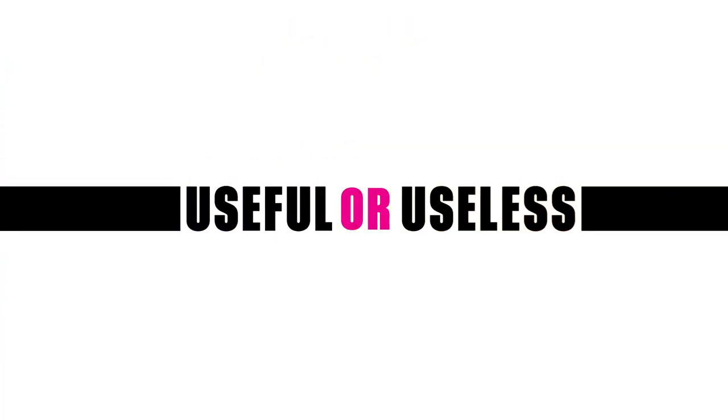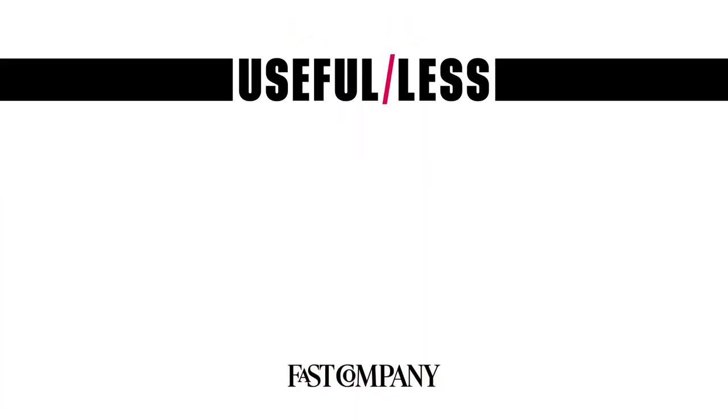What do you think? Is this product useful or useless? Let us know in the comments below. If you want to see more Useful or Useless, click here. And for more Fast Company videos, click here. And don't forget to subscribe.